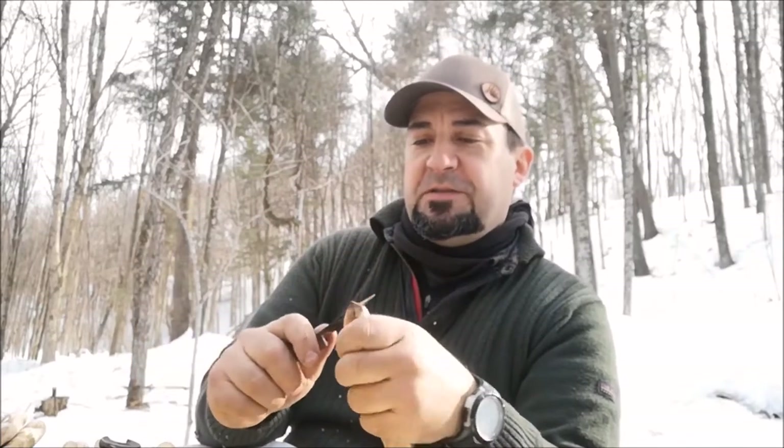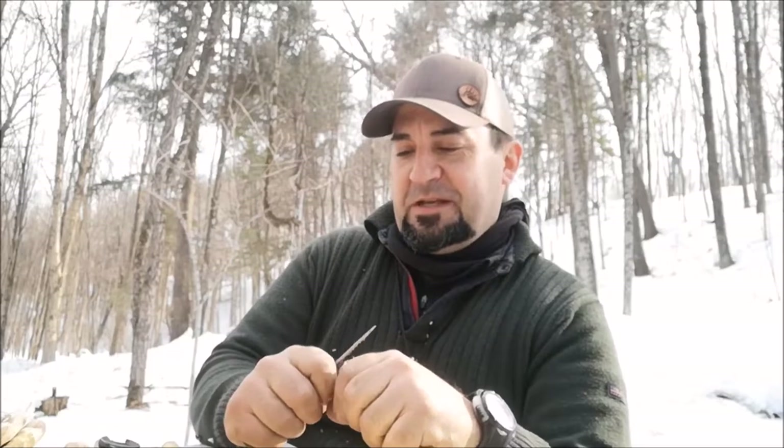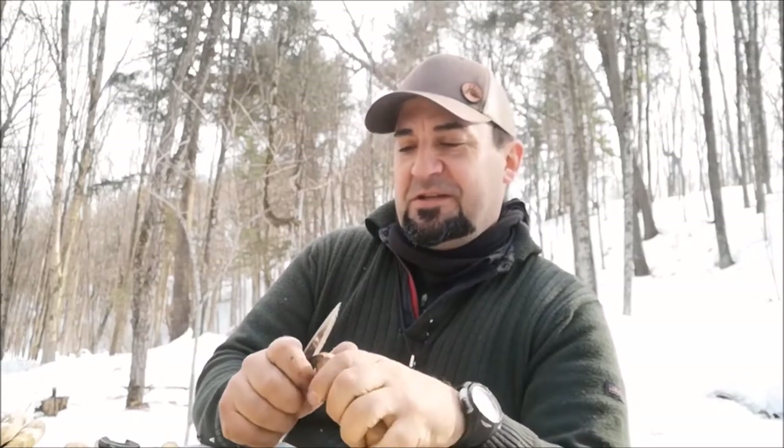Hi guys, I'm getting ready for a bow drill fire demonstration. We've got a few pieces to process up here and get ready — this is all cedar that we're using today. Stick around to check out what we have to do to get our lesson plans ready for our own outdoor education and survival training. Hi guys, welcome back — Jeff Allen, Off the Gridiron.